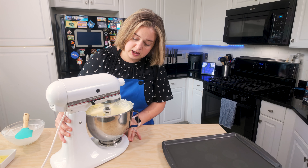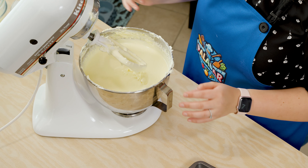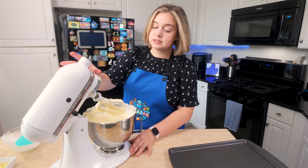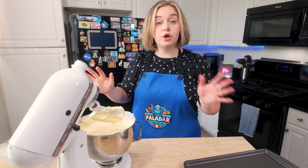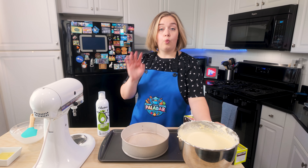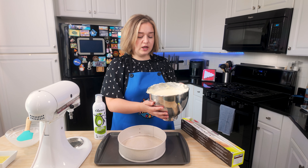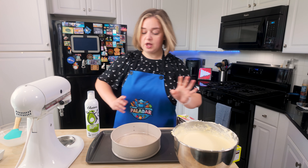Our cheesecake mixture is completely well combined. When your cheesecake mixture is done, it's going to look nice and liquidy like this — that's exactly the texture that you want.